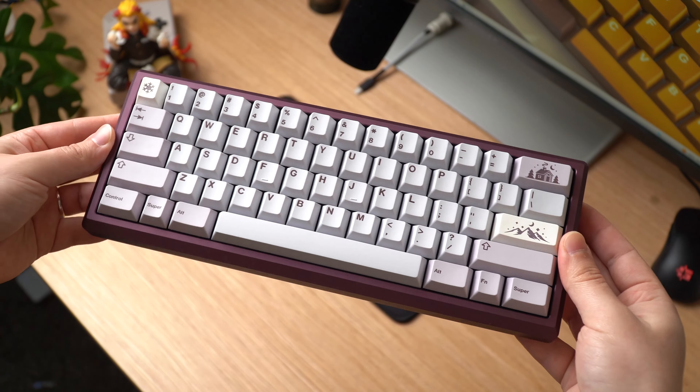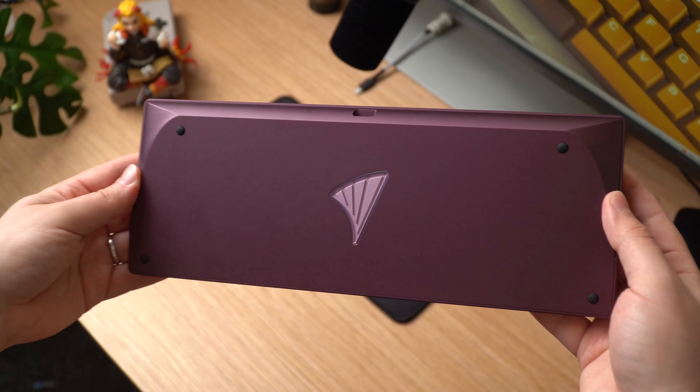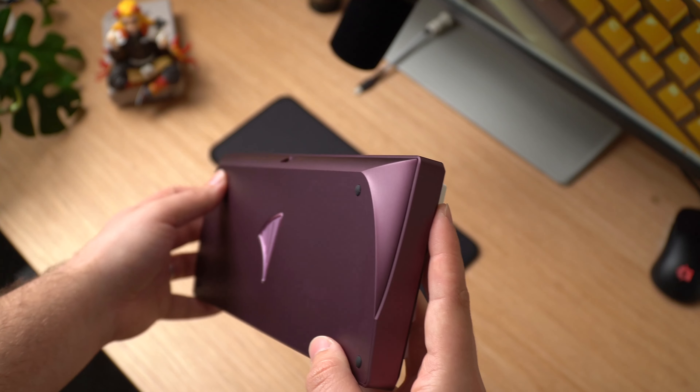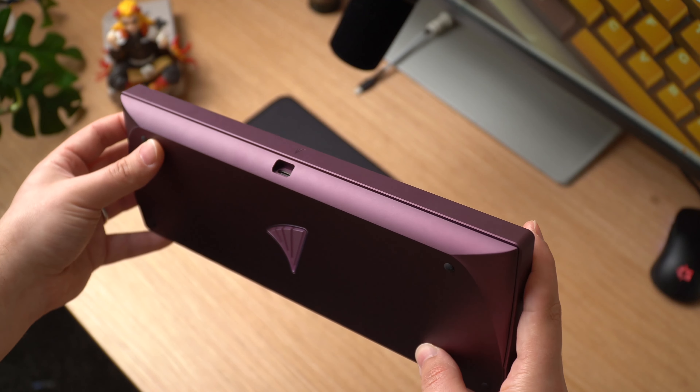Today we're taking a look at one of the slickest and most sexy looking keyboards I've ever seen. This is the ARC-60 by Vertex. This will be available over at clickclack.io on the 14th, so be sure not to miss out. It's got some amazing colors and I could not recommend this keyboard enough.